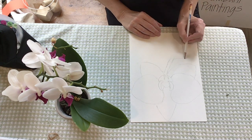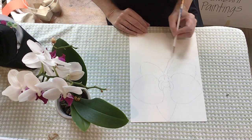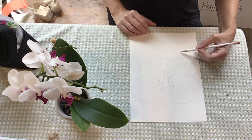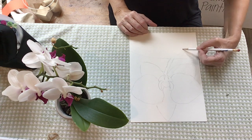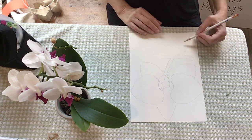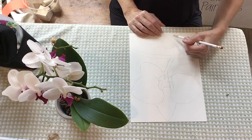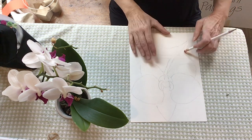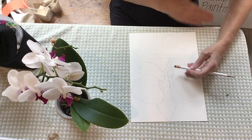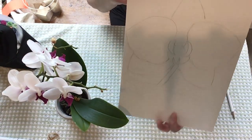The stem joins another stem that goes off the page. And here's another petal, but you just have to do one flower. So my flower took up most of the page at the top, but not as much of the page at the bottom.